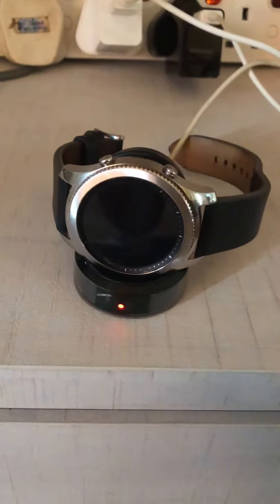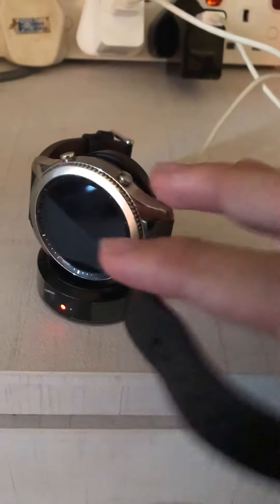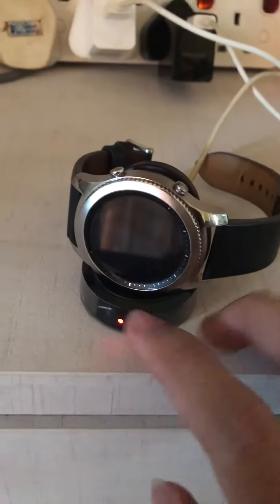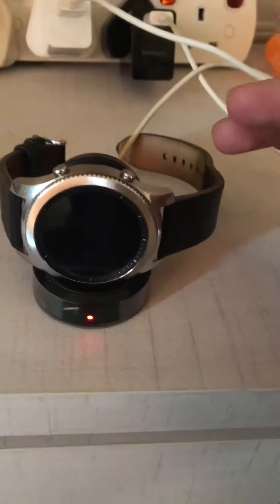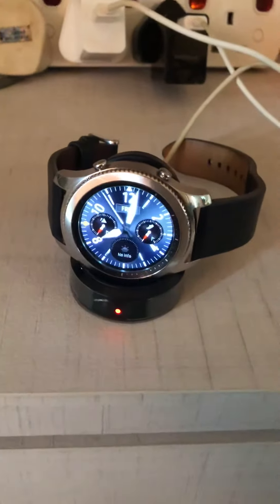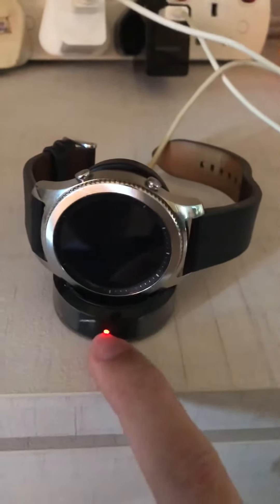So my problem is, when I place my phone on the charging dock, it will not charge. The red light kept on blinking and blinking and it's getting me really frustrated. So right now I just fixed it and it's 0% of course, because it won't charge when I place it on the charging dock. The red light kept on blinking.